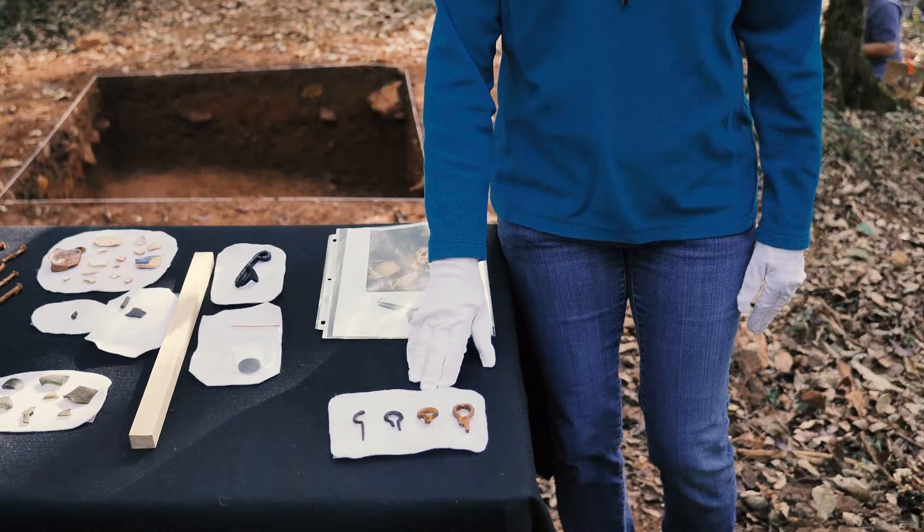Hi, I'm Chris Devine. I'm a lab analyst in the Department of Archaeology at Monticello, and I'd like to talk to you about one of my favorite artifacts found here at Site 6.